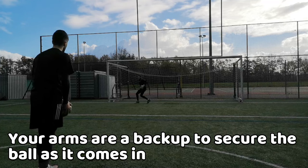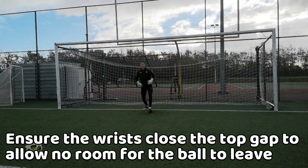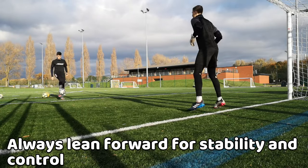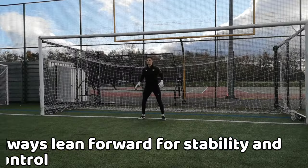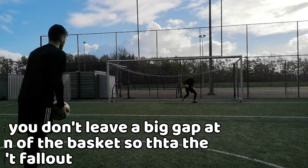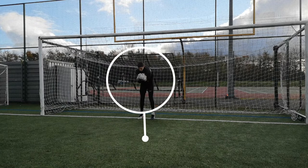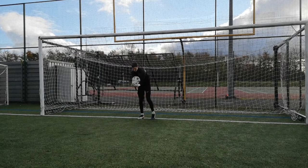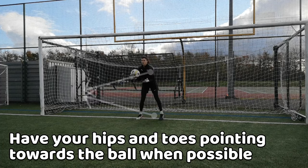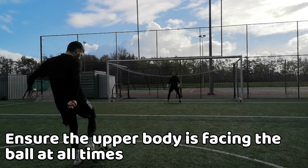As your arms and body frame are doing the bulk of the catch, your wrists should be curling in to provide extra protection from the top. Remember to lean forward when catching using this technique, otherwise you would drop the ball in dangerous areas. The key thing about this catch technique is ensuring that you don't leave too big of a gap at the bottom of the basket. It's preferred to have your hips and toes pointed towards the ball, but with this type of catch it doesn't always tend to be that way — ensure your upper body is facing the ball.